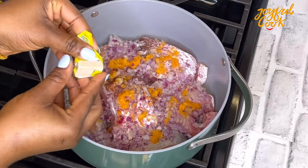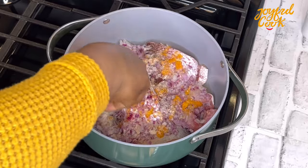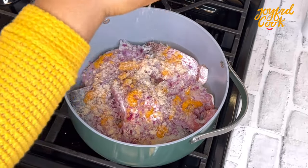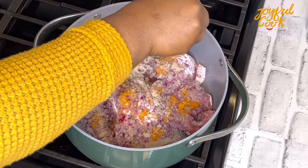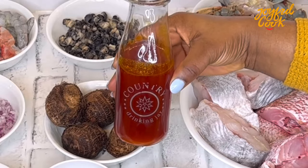Then I'll add some seasoning cubes, salt, palm oil, and water, and then cover for this to steam-cook for a few minutes. This soup cooks really fast, so you want to make sure all your ingredients are prepped before you start. Even though for the purpose of this video I'm going to be showing them in bits, please make sure you prep everything before you start.